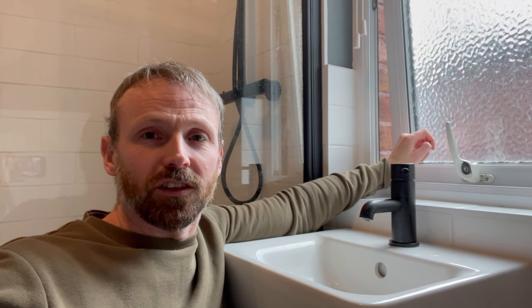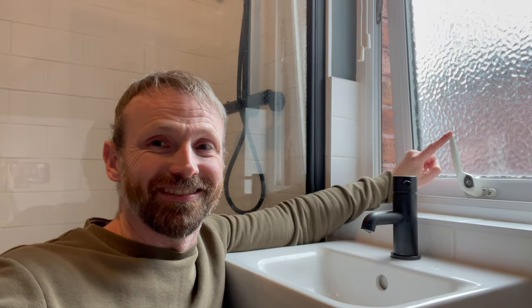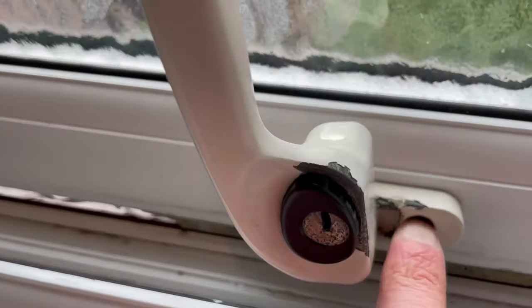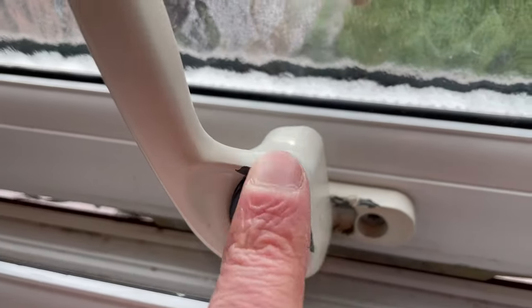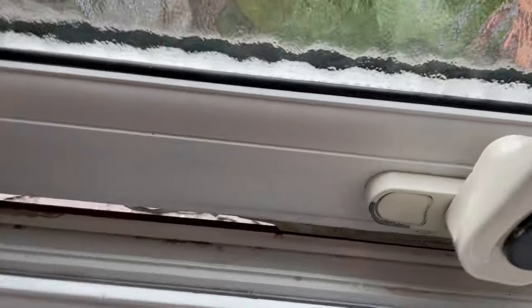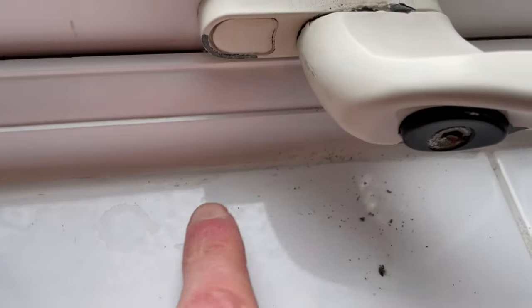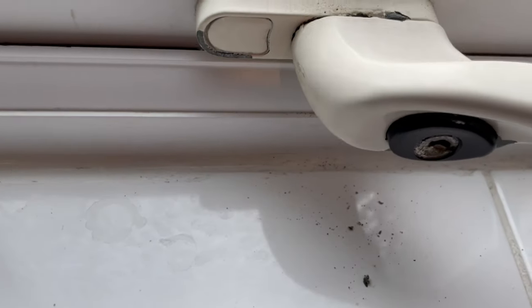Today we're going to be replacing a handle on a UPVC window. We're replacing this because of general wear and tear. You can see the paint's come off and it's rusting away because there's a lot of moisture in the room. It doesn't lock particularly well, and once we get it locked you can see the rust keeps falling down here onto the tiles and staining the silicone. So we're going to replace this.